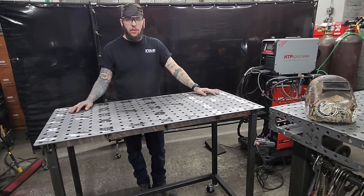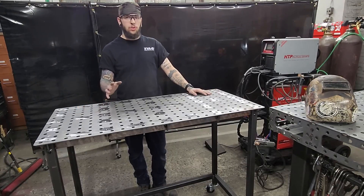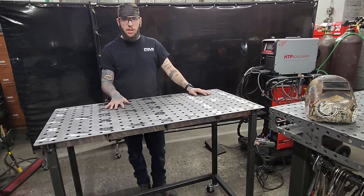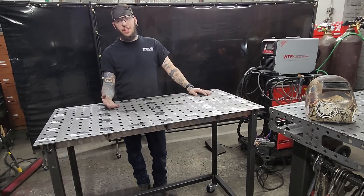Now the table's all together. The last thing you're going to have to do is level it off, whether you have casters, leveling feet, or you buy leveling feet yourself with pads. This table just came with bolts.